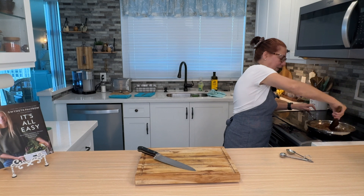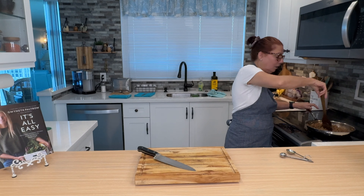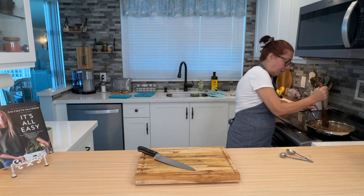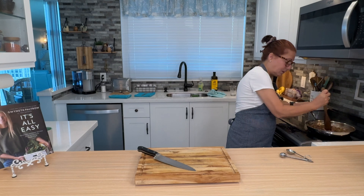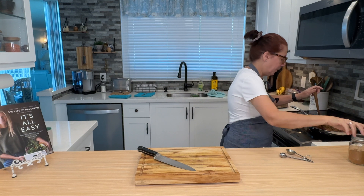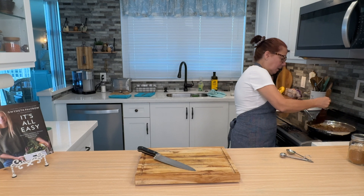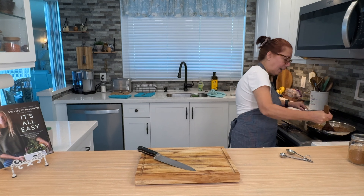All I did was take a pound of ground beef, 80-20, because I like the fat. If you want sirloin or a leaner meat, that's fine — go ahead and do it. I'm frying it up like I would any taco night. I did add half an onion chopped, and half a sweet red pepper.